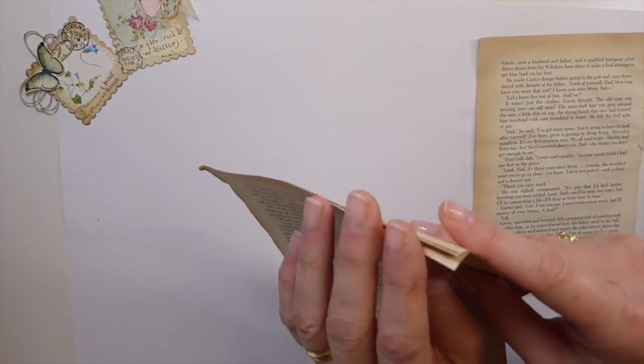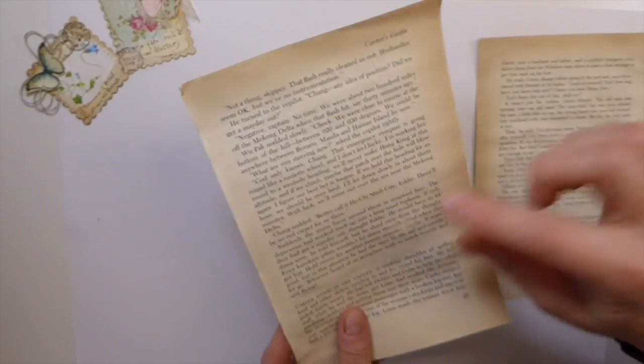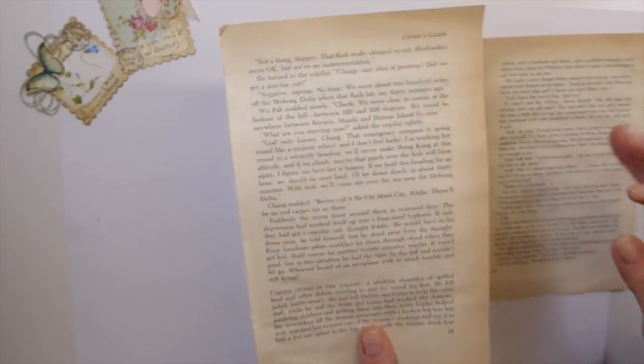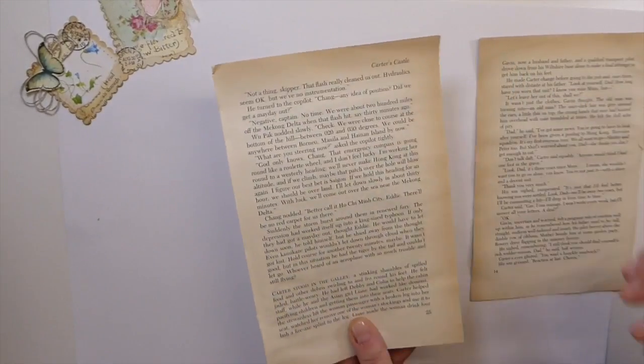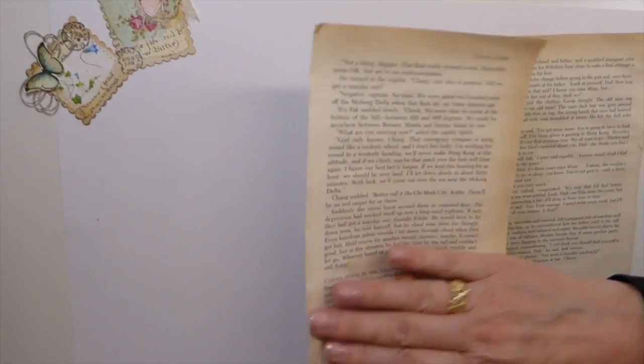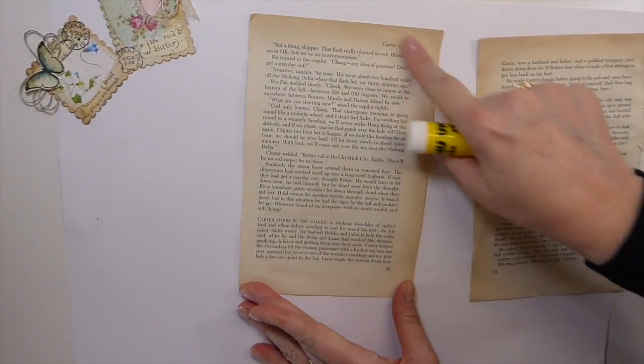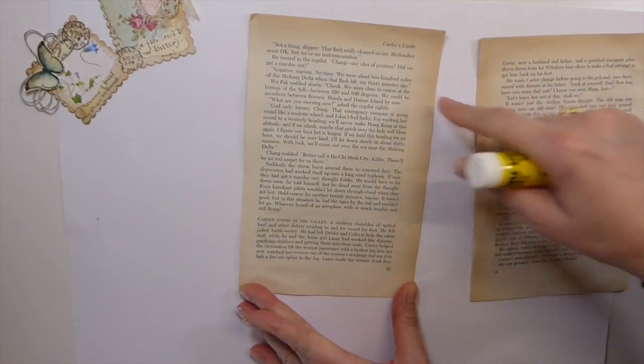The first thing you're going to want to do is probably take two or three book pages and glue those together. I've used three because these were kind of thin book pages. Glue those together — you can just use a glue stick for this, but make sure you get it glued all the way to the edge.